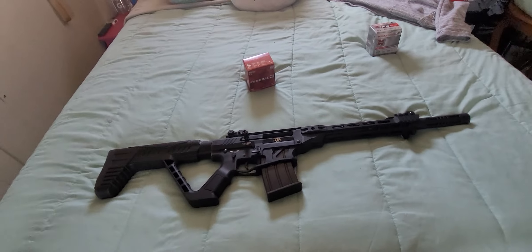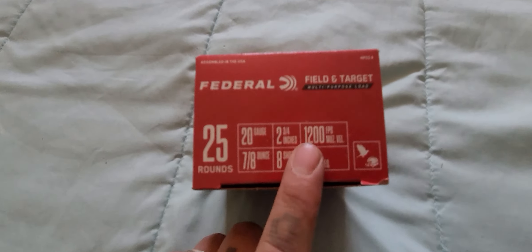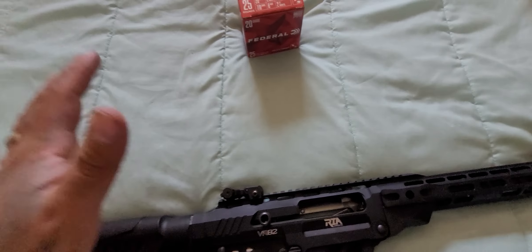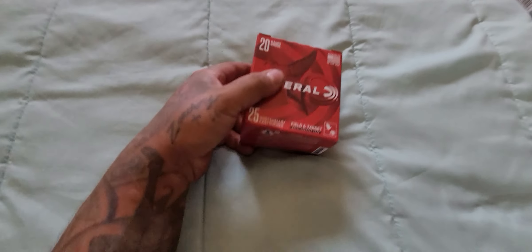I've seen videos on it and they talk all kinds of stuff that nobody cares about. But at the end of the day, this is the problem right here. I was buying these 1,200 feet per second FPS velocity rounds. It's a 20 gauge, obviously, for the people that are searching this particular problem up. I was buying the 1,200 FPS, and that was my problem, 100%.